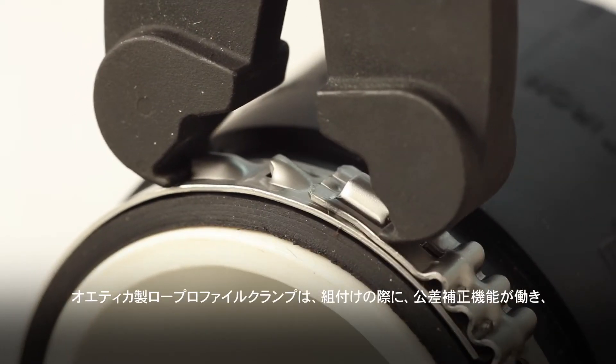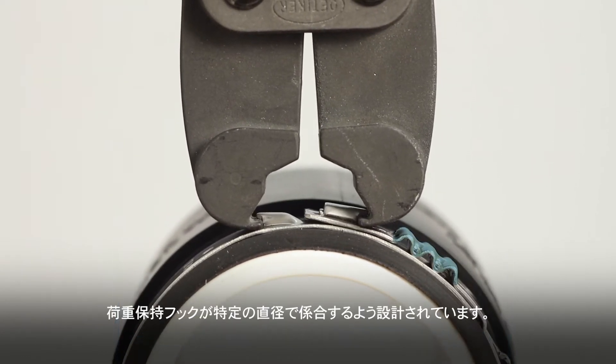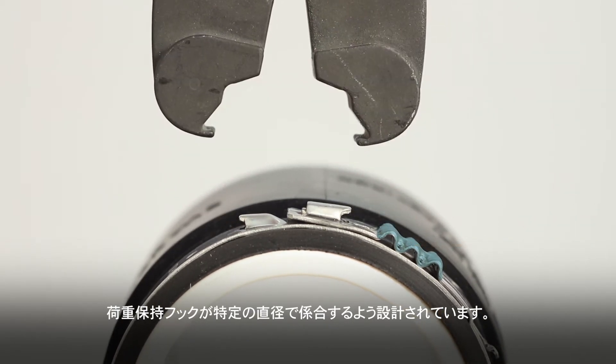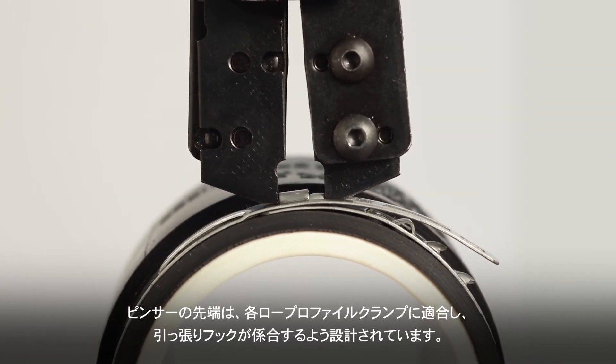Odeker low-profile clamps are designed to close to specific fixed diameters where load retention hooks can engage, while built-in compensating elements accommodate tolerance variations in the assembly. Pincer tips are specifically designed to engage with the tensioning hook unique to each low-profile clamp.